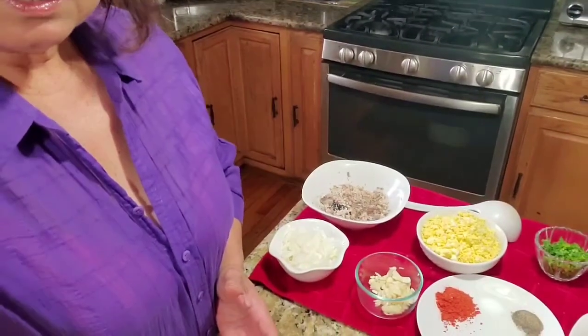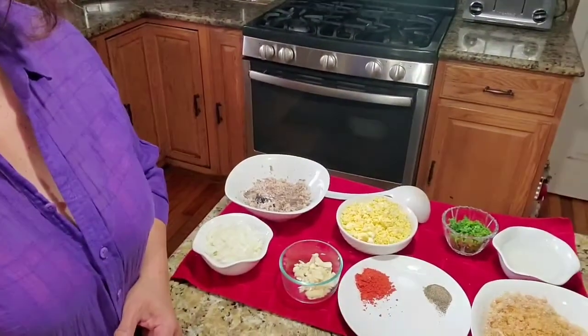Hi everybody, welcome to Florfina's Kitchen. This is Flor, and today we are making palabok.